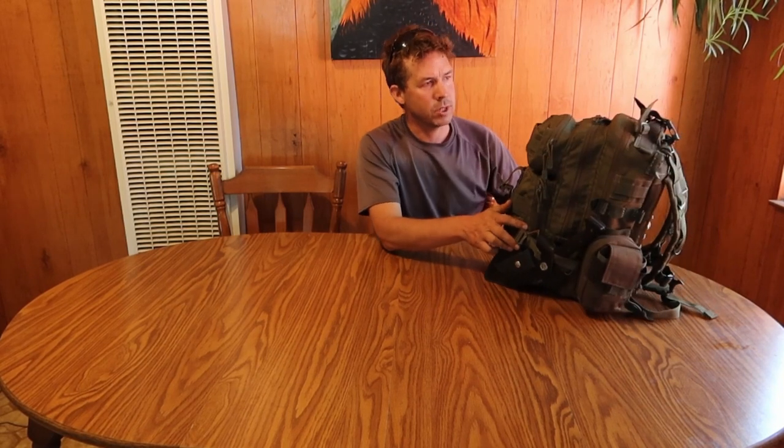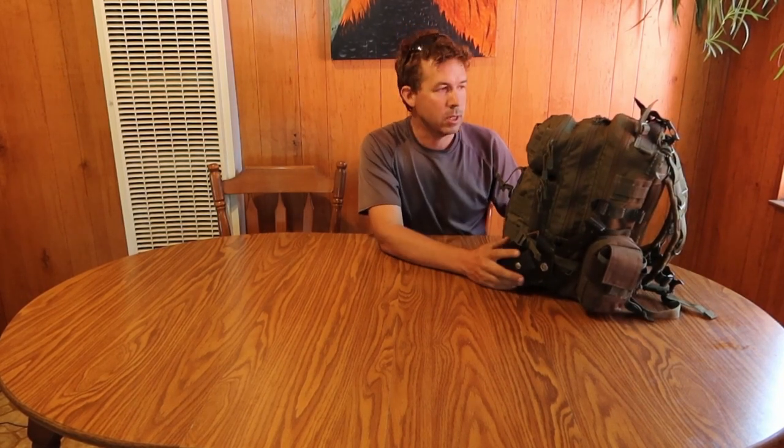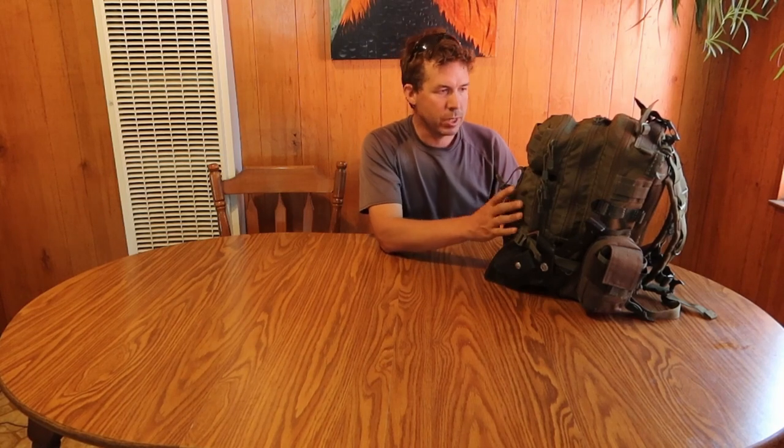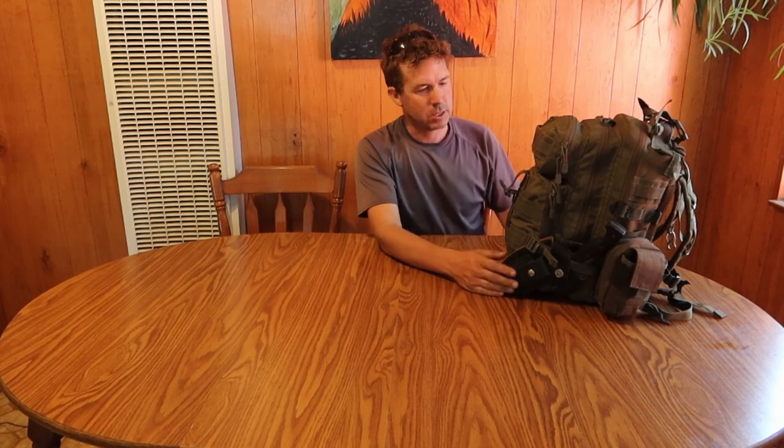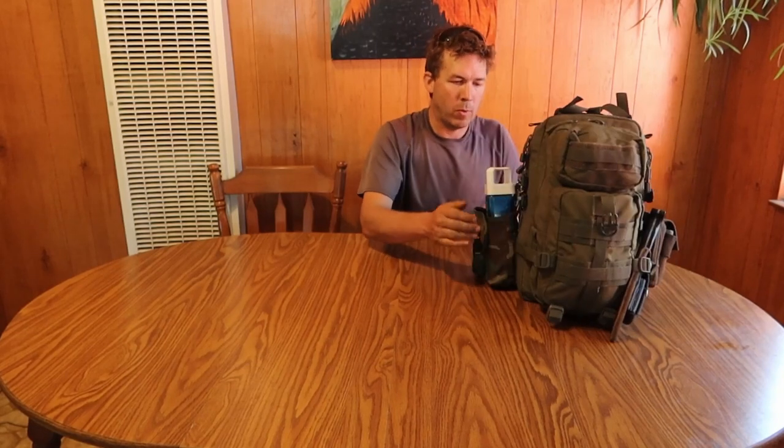We'll start off with the bag itself — I've got a Condor Tactical. It's one of those Chinese-made bags, but it is pretty sturdy and stout. I've had it for a few years, and I've added some extra straps over the years for different purposes. It's a good solid bag with all the nice little pockets and holds basically everything I need, with a couple of additional MOLLE pouches on it, including one for my water bottle.